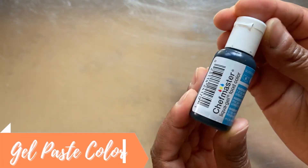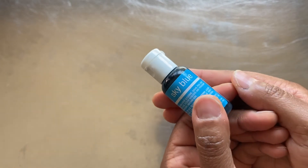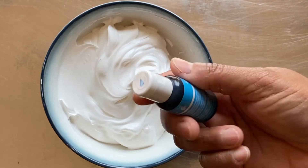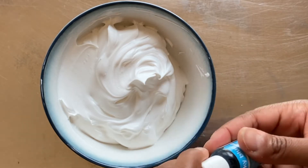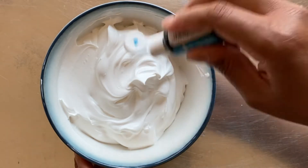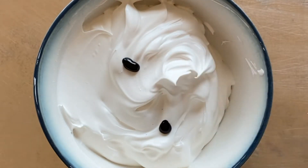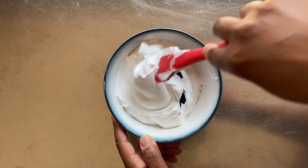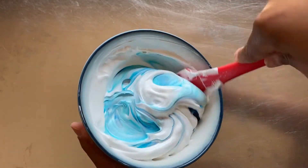First, we'll use Gel Paste Color to color the icing. This is Sky Blue Liquid Gel by Chef Master. Gel Paste Color can be found at your grocery store and any hobby store with a cake decorating aisle. Start by squeezing a couple of dots onto the icing, then gently stir to distribute the color, and gently fold it into the icing.